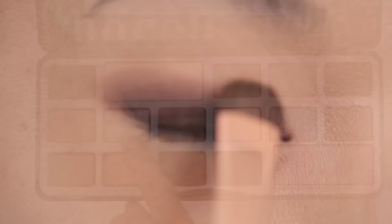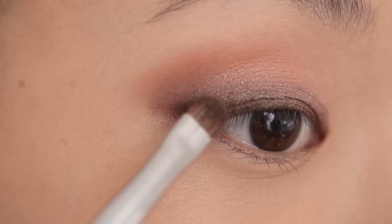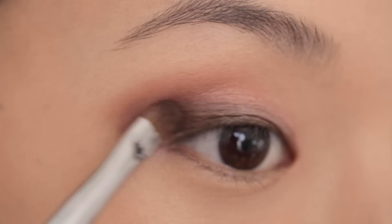Next I'm taking this peachy shimmery color and applying this in a half-moon shape on the main ball of the eye. I'm taking a matte brown contour shade and blending the color up through the first and second colors so they have a really seamless line. Now I'm taking a really small brush and going back in with that first deep color, adding just a little bit to the outer corners and blending it toward the center.